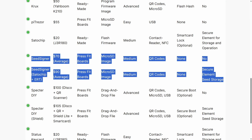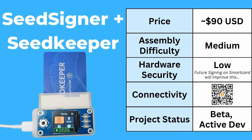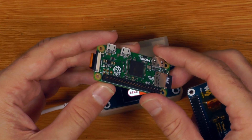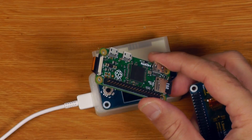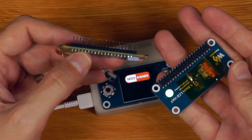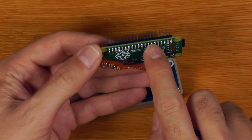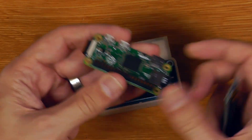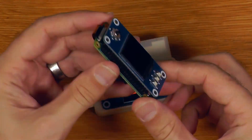The next one is SeedSigner — I've actually got it listed twice: both the official version and the fork I've got that adds the ability to store seeds on smart cards and eventually do signing on the smart card as well. I've listed the Raspberry Pi assembly as medium — it's not as easy as Jade, where it just comes fully assembled ready to go. You will need to source all the components and stick it together. Some people will source a Raspberry Pi without the pin header soldered and run into trouble soldering it on, but for the most part it's quite manageable — everything is just press fit, goes together, and works.